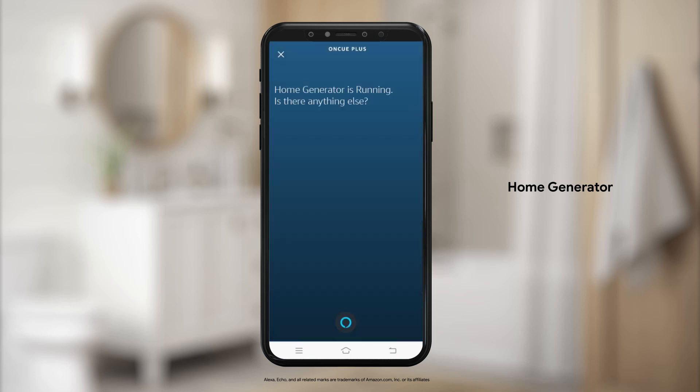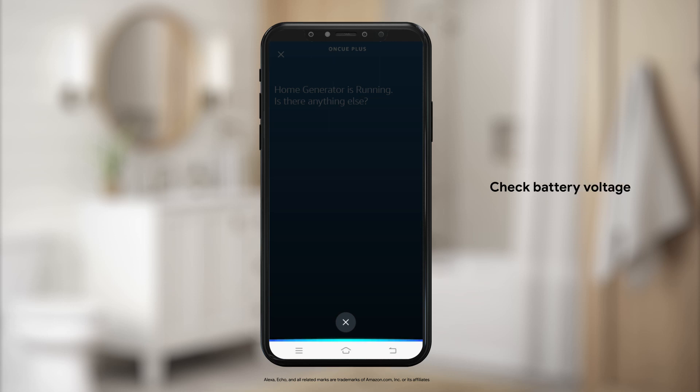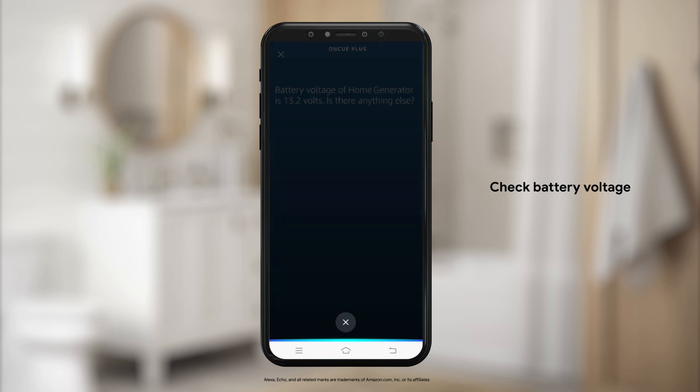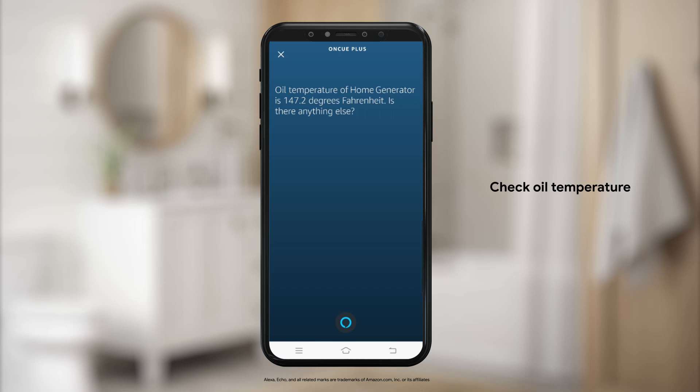Your home generator is running. Is there anything else? Battery voltage of home generator is 13.2 volts. Oil temperature of home generator is 147.2 degrees Fahrenheit.